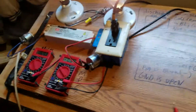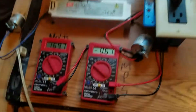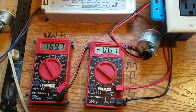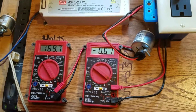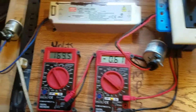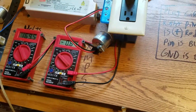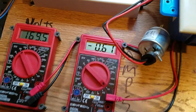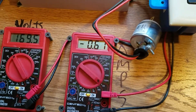Yeah, we're at 169. Which, I guess it's okay — it's right at the top end of operating voltage, and we're draining about 610 milliamps.